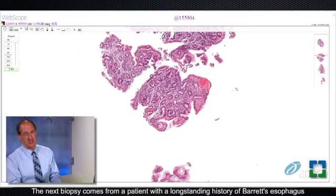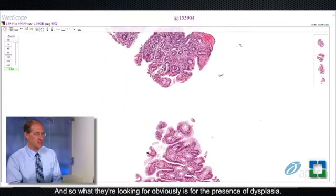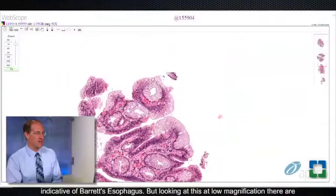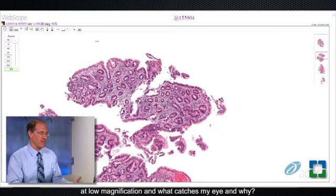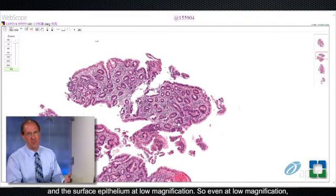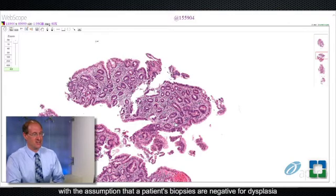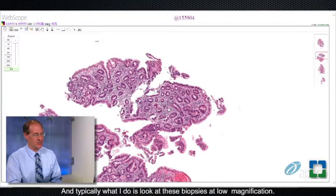The next biopsy comes from a patient with a long-standing history of Barrett's esophagus. Like most patients with Barrett's, these patients undergo periodic endoscopic surveillance and biopsy looking for the presence of dysplasia. Looking at this at low magnification, you can see some goblet cells indicative of Barrett's esophagus. There are some areas that really catch my eye — this piece right here catches my eye because of the hyperchromasia of the glands and the surface epithelium at low magnification. I'm suspicious there is some dysplasia. Keep in mind that most patients with Barrett's have biopsies that are negative for dysplasia — I always start with that assumption and say you have to prove to me that dysplasia is present.